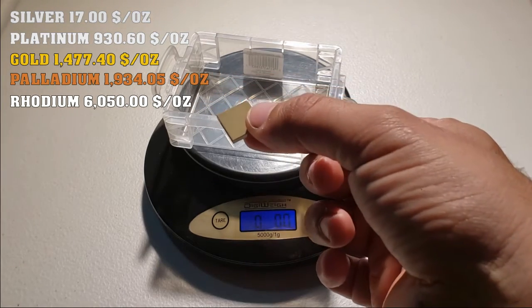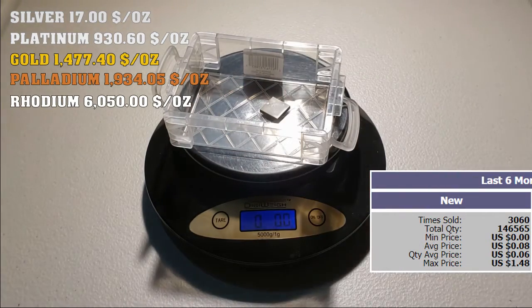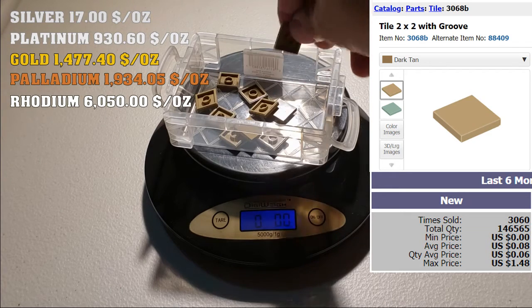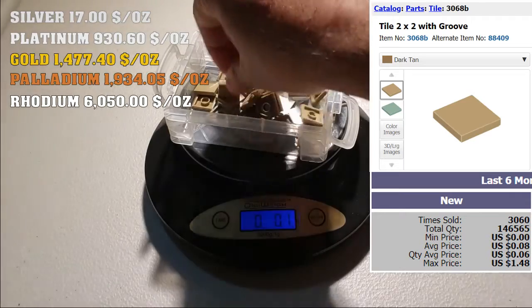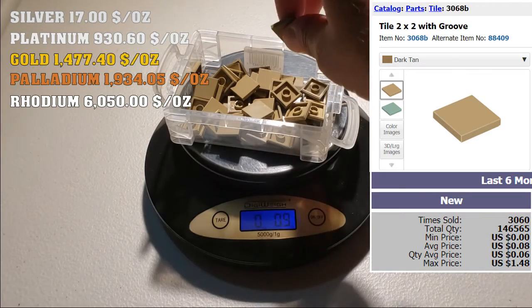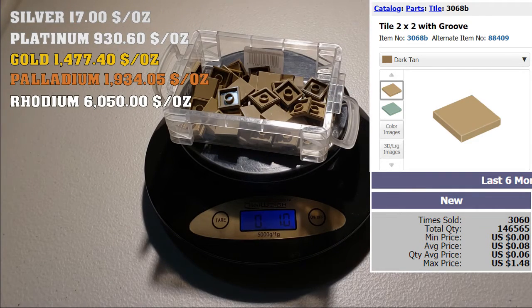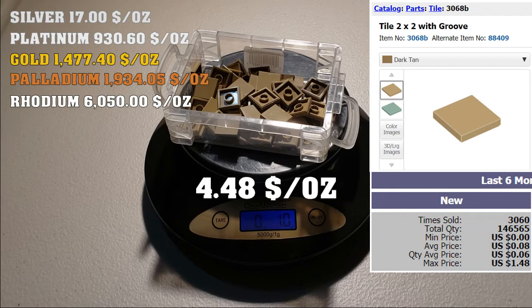Moving on to something lighter, smaller, and more valuable per unit — the dark tan 2x2 tile. It's 8 cents per unit based on the BrickLink average price for the past six months. We have 56 units for one ounce, giving a total of $4.48. We're still far behind silver.